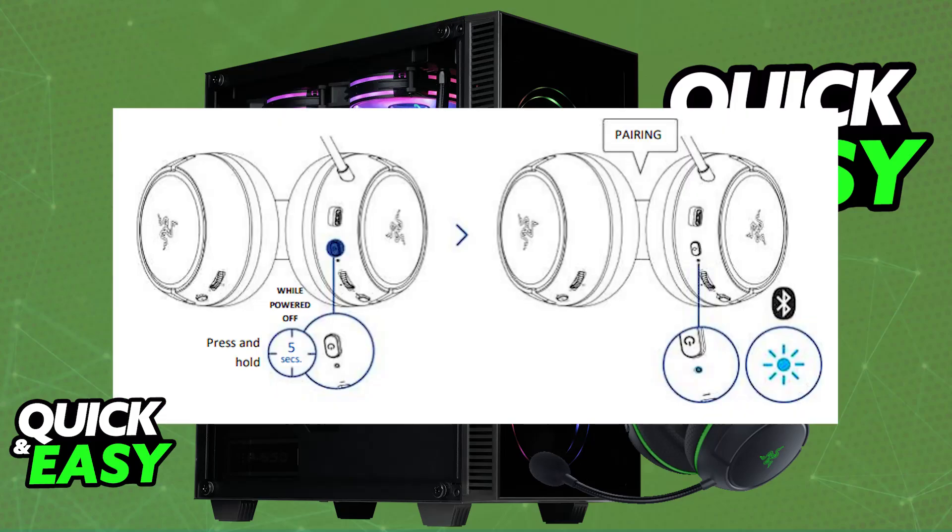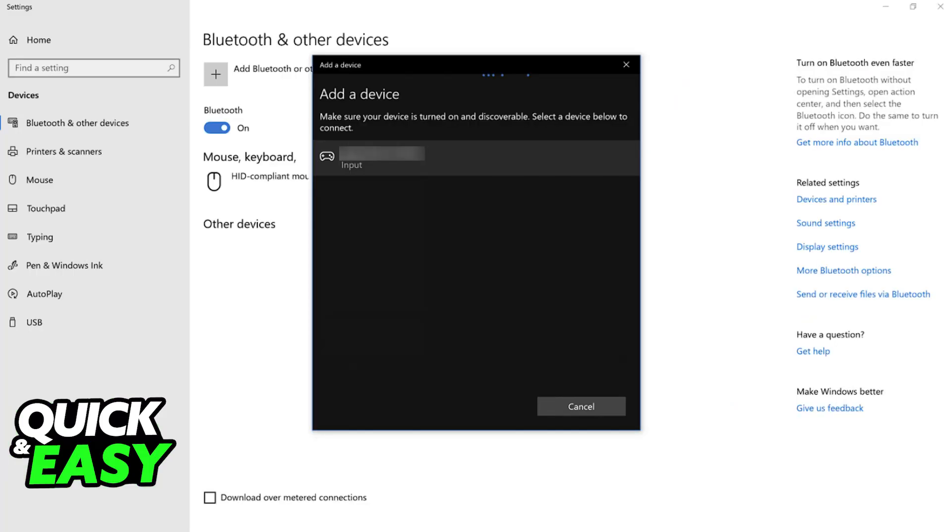Bluetooth can also be used if you have the Xbox model, however it isn't recommended because of the higher latency. For Bluetooth, you just have to press and hold the power button for a few seconds, and eventually this will set the Razer Kyra Hyperspeed into pairing mode. With this done, you just have to go to the list of available devices on your PC and select it from the list.